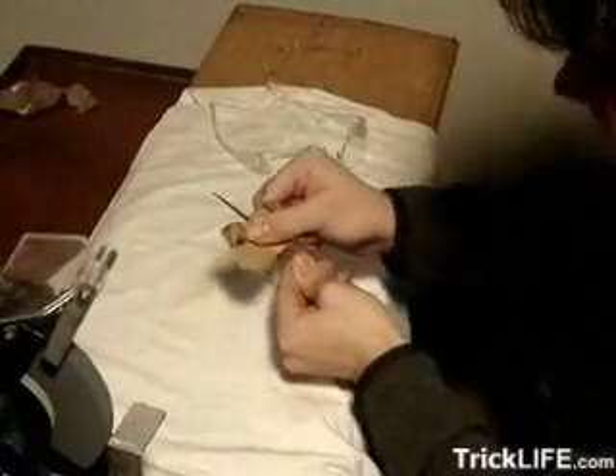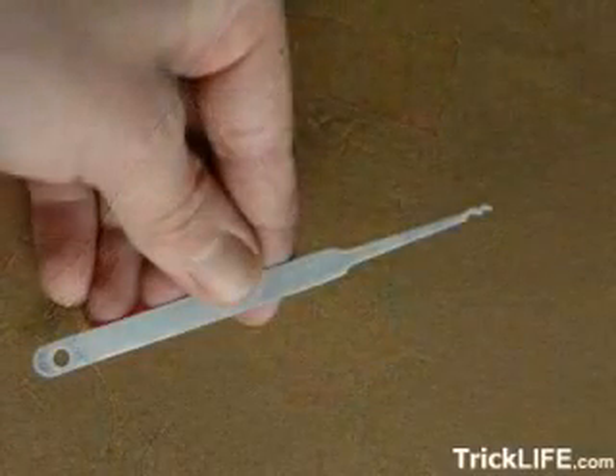After you finish with that, it's all downhill from there. Finish off the tool with a bit more light sanding and you're done. You now have professional quality lock picking tools.